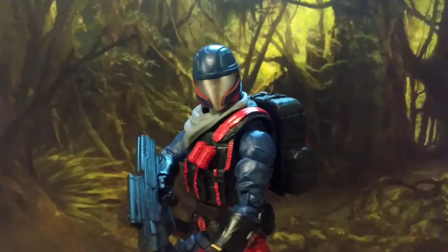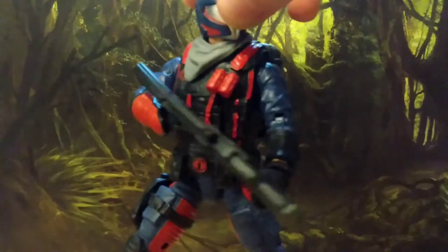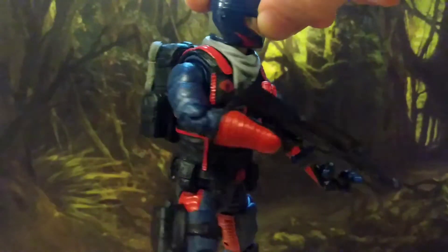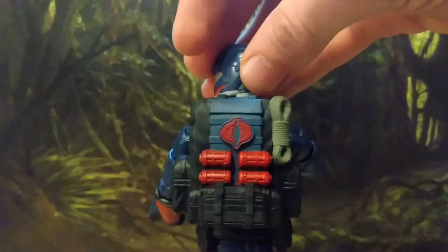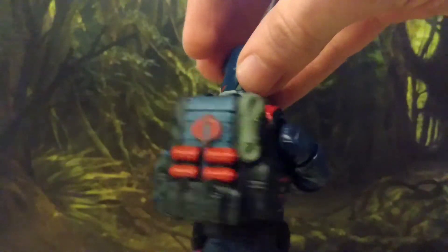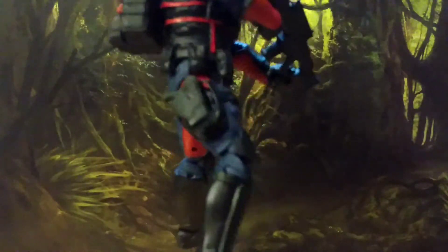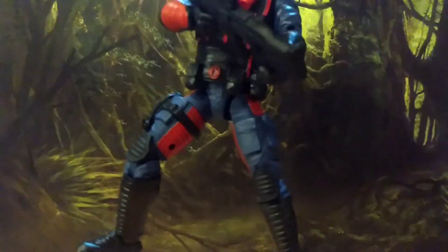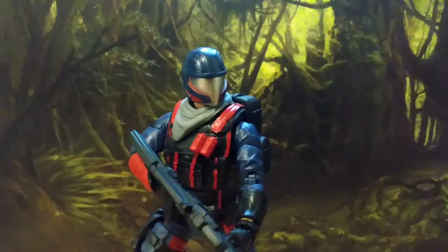Other than that, everything else is amazing. You can just see the level of detail that's gone into him — texturing all over. His backpack is so well done. There's a little length of rope. He's got a holster for his pistol. His boots are done. Everything textured, very well colored, very dynamic color scheme. Beautiful figure, and it's just a generic dude.